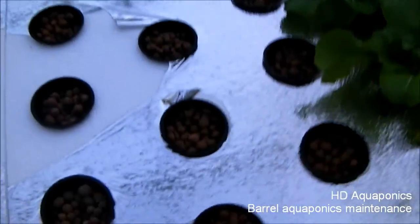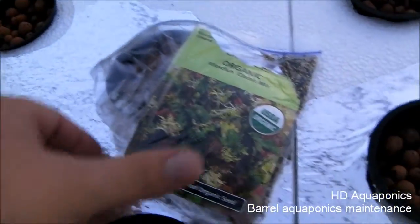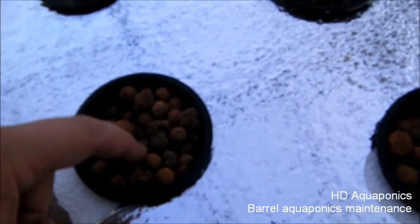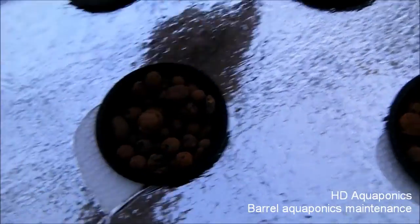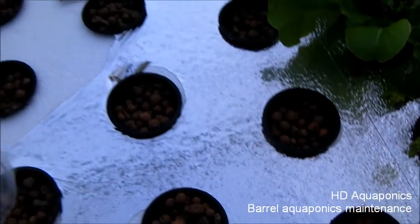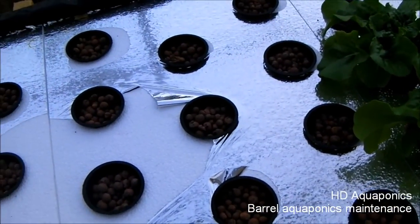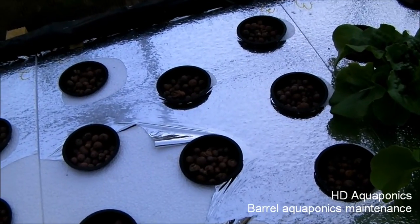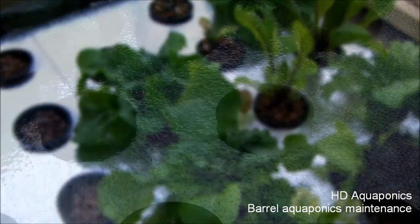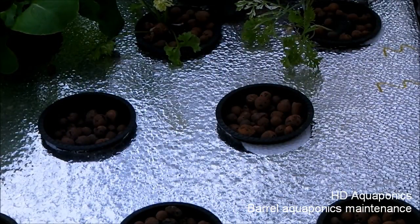What I'm gonna do is take this second bed here and just plant some spring mix seed directly. I'm gonna move these beads out of the way, find some damp ones, and throw a couple seeds in. We'll see if they come up — if they do, great; if not, I'll just go back to using the pods.